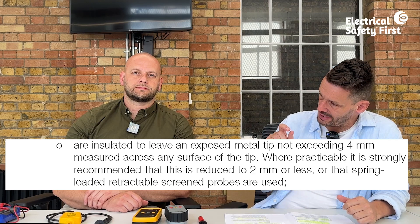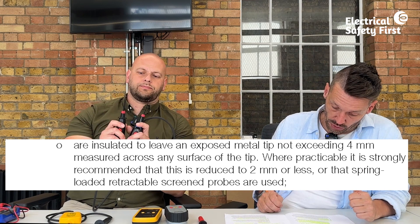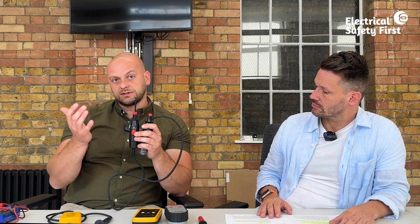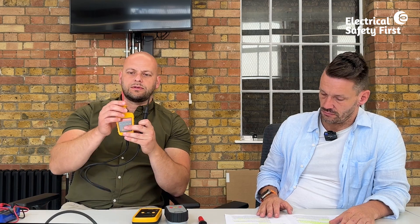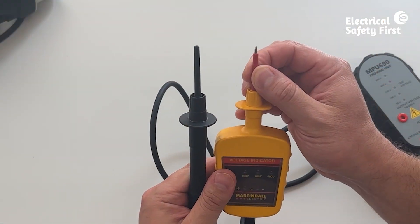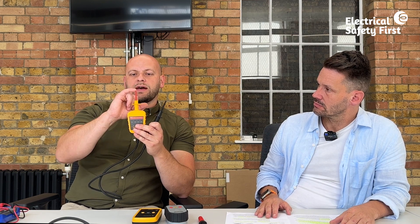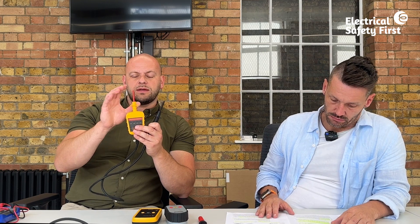GS38 states that probes should be insulated to leave an exposed metal tip not exceeding four millimetres across any surface. Where practicable, it's strongly recommended this is reduced to two millimetres or less, or a spring-loaded retractable type is used. This Drummond tester has four millimetres exposed. The multifunction tester has a spring-loaded retractable tip — hidden until pushed down — which is a real safety feature. No more than four millimetres of metal should be exposed when testing.